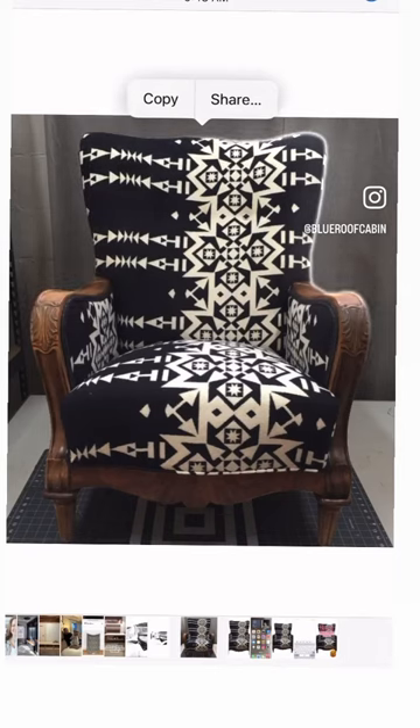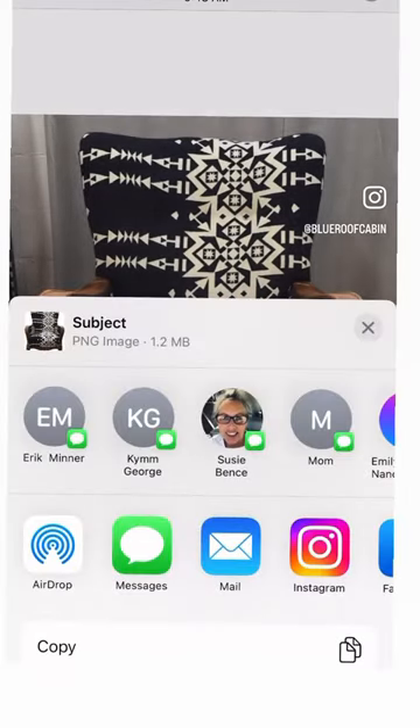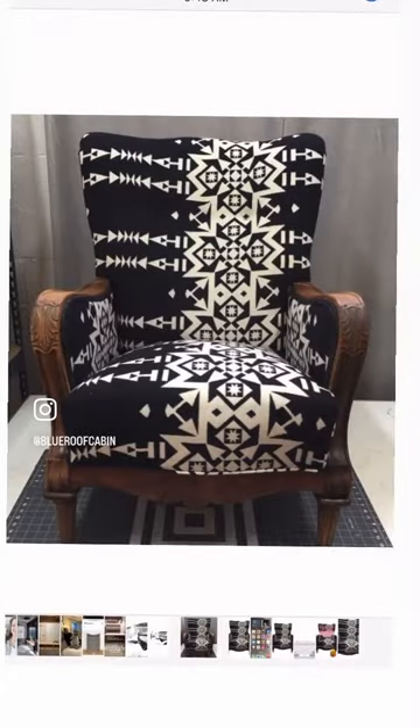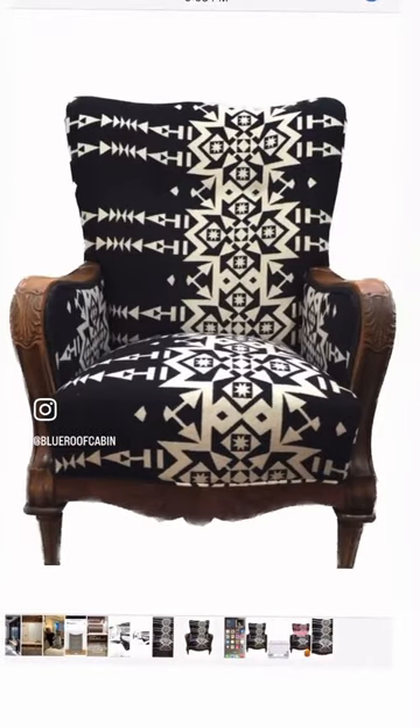Just hit the share button and magic. Your menu will come up and you can just save the image. Now you've got your beautiful background-free image that you can use at will.